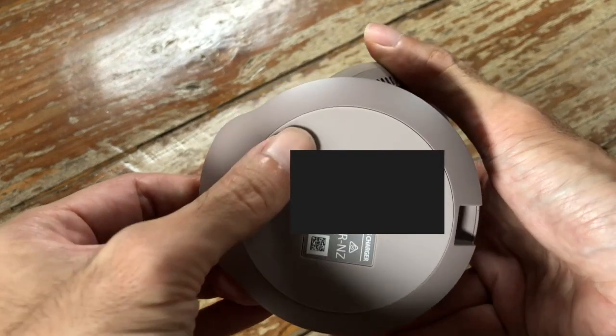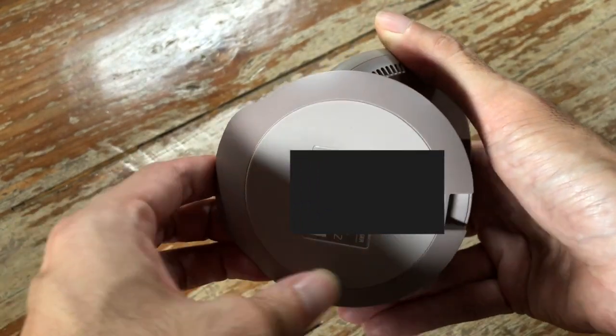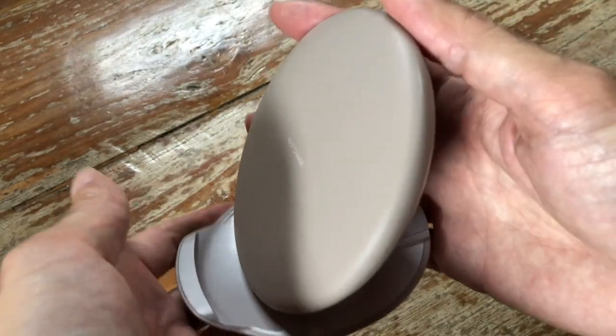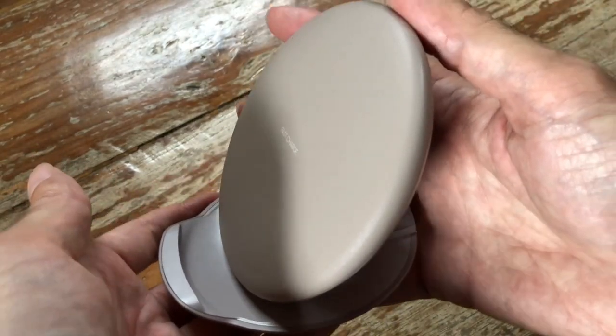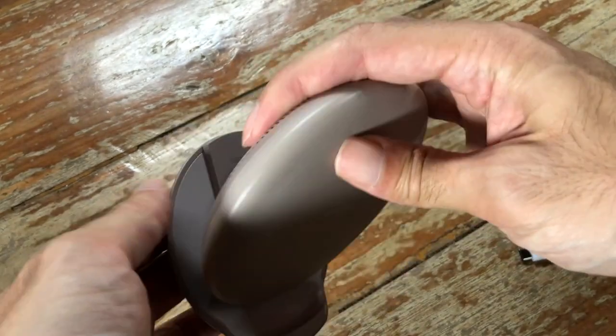The build quality seems very solid. The bottom has a rubbery material to prevent sliding, and it also has significant weight so it won't slip around too much on your desk.